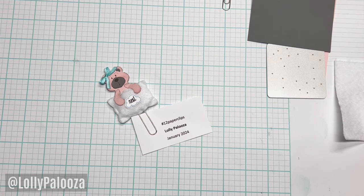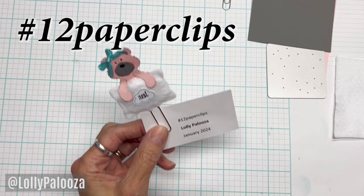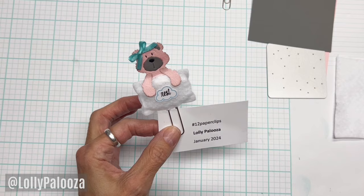Hello, this is Lolly. Today I am here with my paperclip for January. Every month I do a challenge and a theme in the paperclip art group. January is always your word for the year or your goal for the year. My word for the year is rest. We'll talk about that as the video progresses.